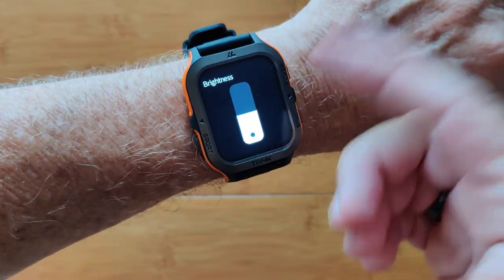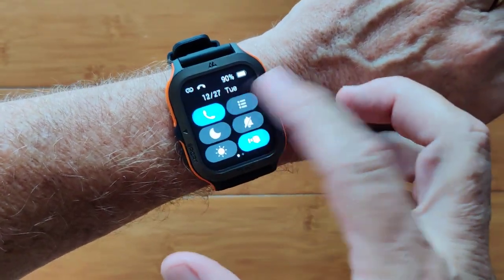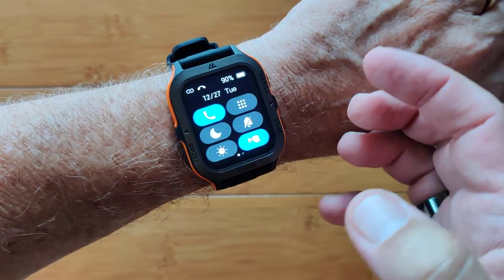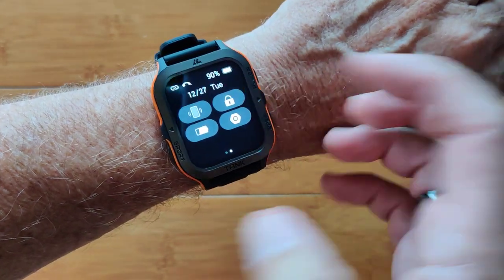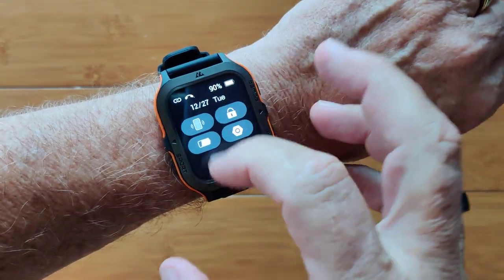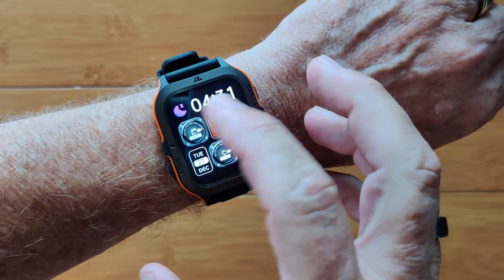Twist your wrist and you get brightness controls, ways of changing your display and your apps when you need them, do not disturb, and more. Two pages on this — you can lock the screen so it doesn't move when you're touching it while swimming or doing other things.